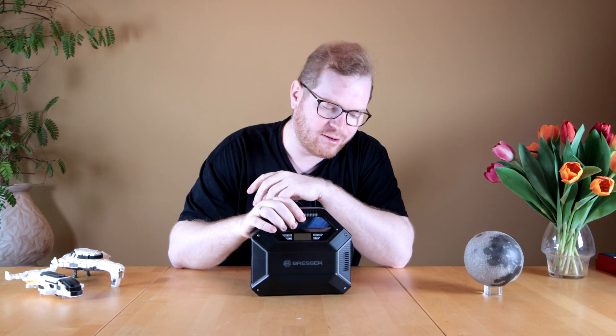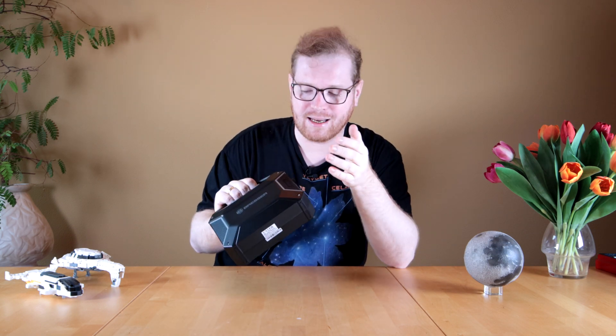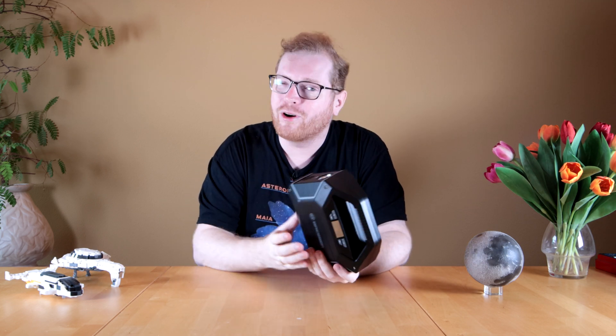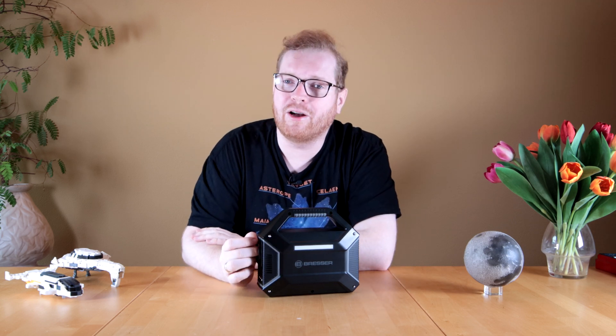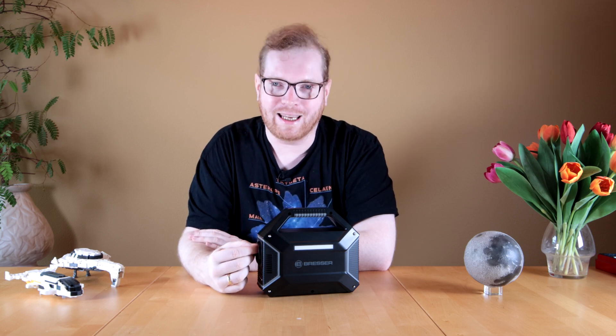Do let me know in the comment section what you think of this. Are there features you feel are missing or anything you'd like to see improved? What do you think of the battery capacity — is it too small, or just fine for smaller setups? Comment below. Also consider subscribing to the channel for more astrophotography and space nerdery, and give the video a like.